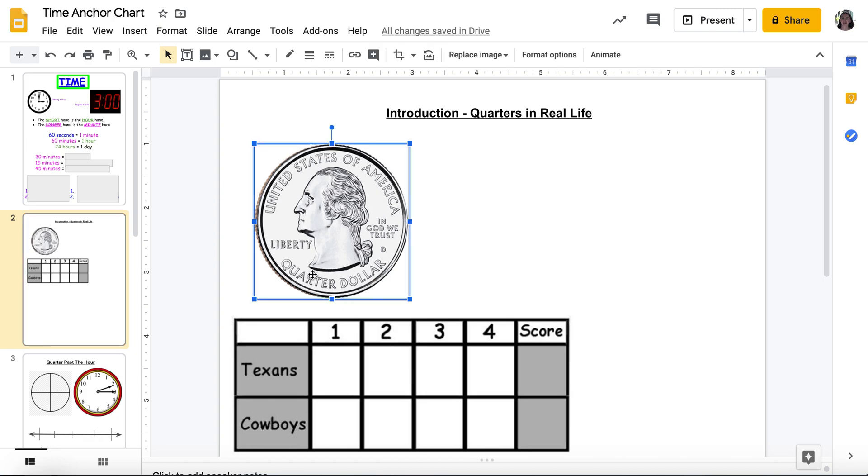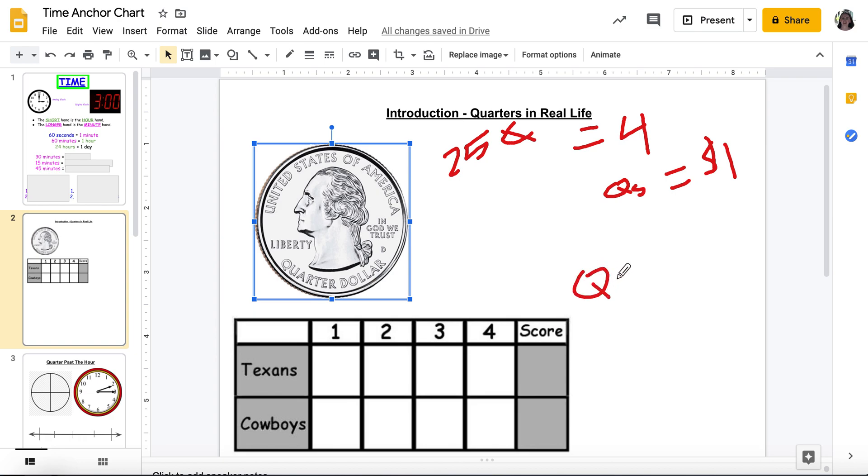If I have one quarter, I have how much money? 25 cents. How many quarters do I need to make one whole dollar? I need four of them — four quarters equal a dollar. And how many quarters are in a football game? Four. So if a quarter means one fourth, a quarter means a fourth.